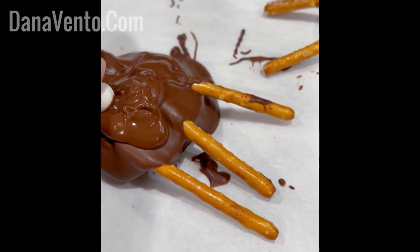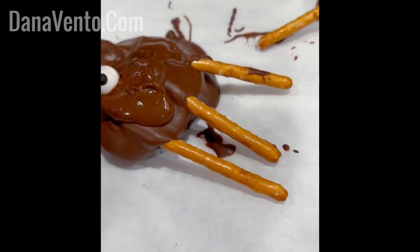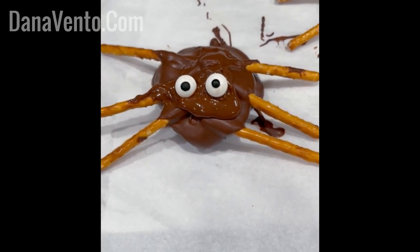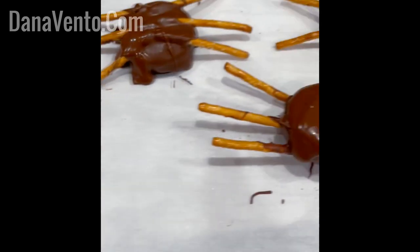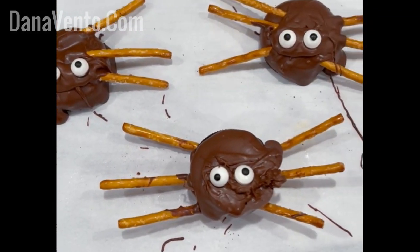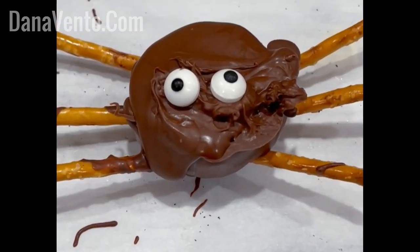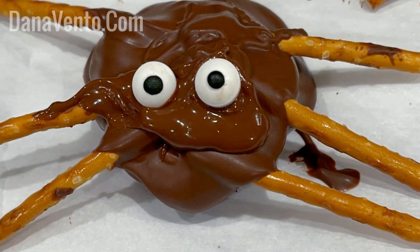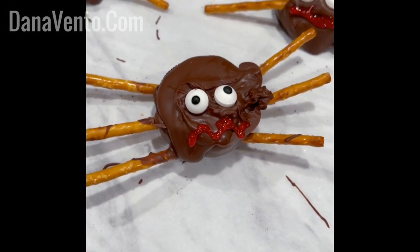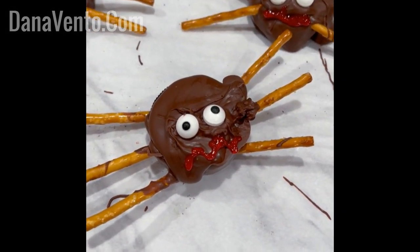Now add a little bit of fresh warm chocolate and then add the eyeballs on top. I think they look so cute, but they need something else — that's right, let's add a mouth. Use some red gel; it's optional, but I think they look better this way.